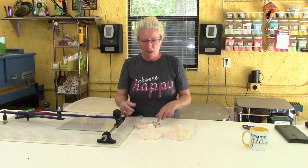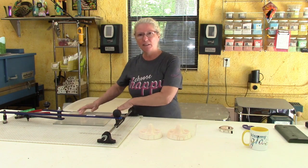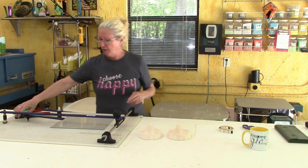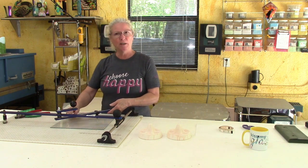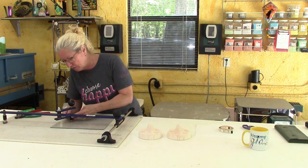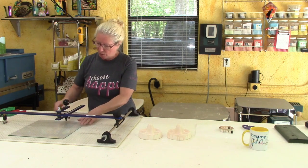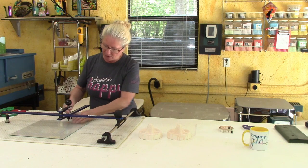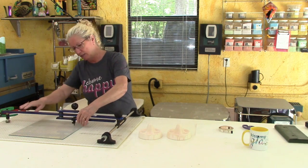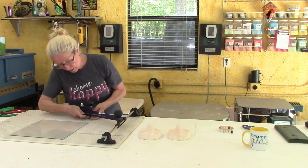I'm also going to try another shape since we have two molds — we might as well experiment with both. First I need to cut a six-inch circle. Your least expensive and easiest material is clear glass, so I'm cutting this sample from a single piece of twelve-inch clear. Over here I've got my Circle Pro cutter; it has dimensions marked on it. Right now it's set to about eighteen inches from last time, so I'll loosen it and bring it down to the six-inch line, then tighten it up.